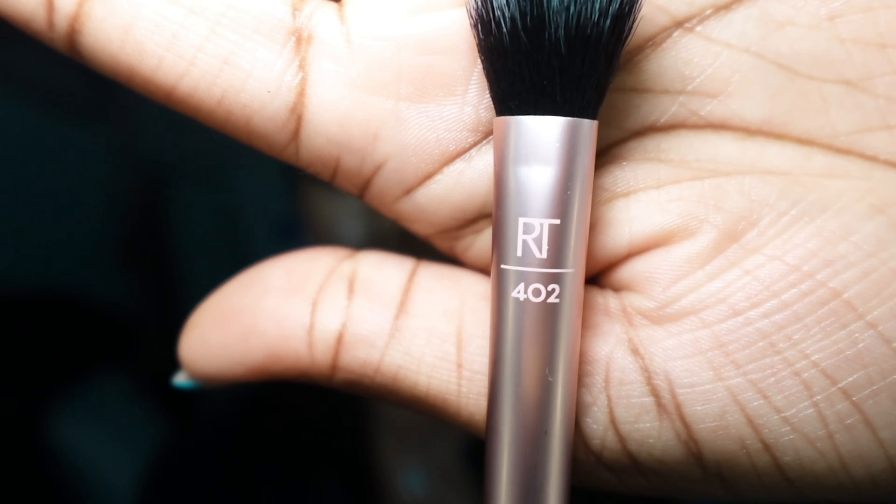When you're working with your concealer, you always want to go in a T-shape or angel form. This is the area you want to brighten up so it's not flat — it gives like a pop. That's the area you're going to conceal and make brighter.